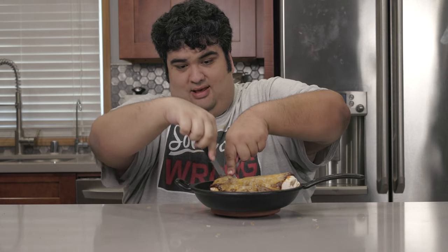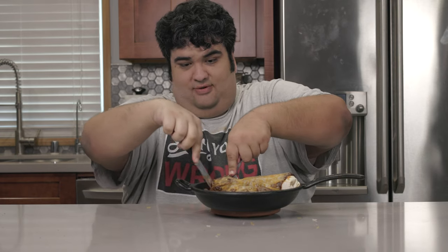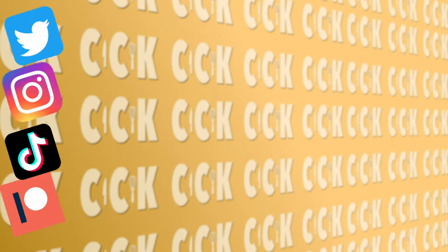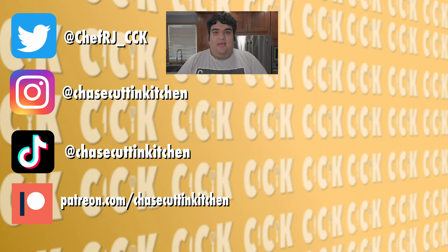Oh, and no funny line to end the episode — I gotta eat this while the cheese is still nice and gooey. This has been Chase Cuttin' Kitchen. I'm CRJ making cooking fun, and meaning it this time. Thanks for watching. If you liked the video, smash the like button. If you really liked the video, become a subscriber and hit the bell notification icon. I upload every Thursday. Don't forget to follow me on Twitter and Instagram and support me on Patreon. Oh, and the whole pineapple Alfredo thing was a joke. I suffer from mental illness, but not that much mental illness.